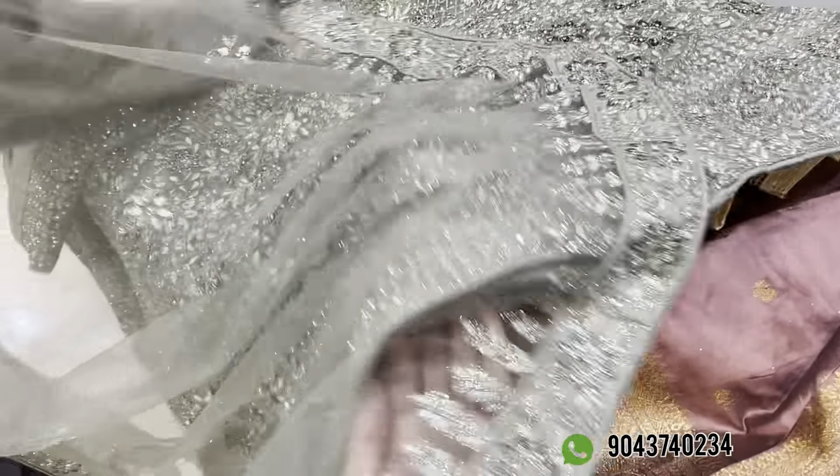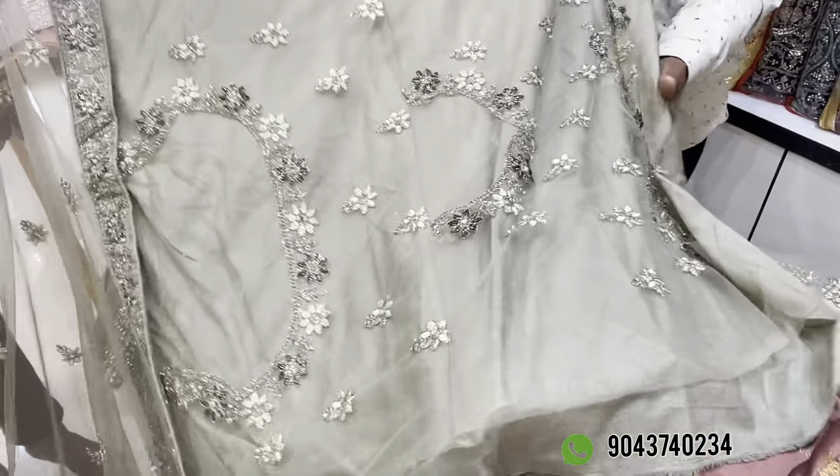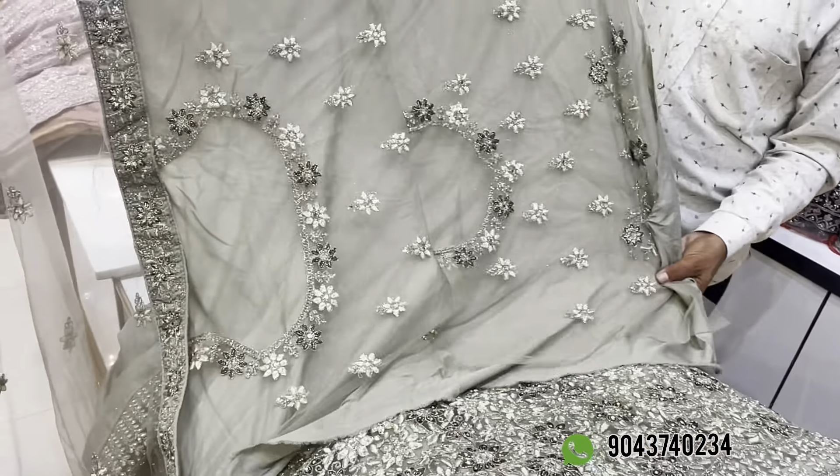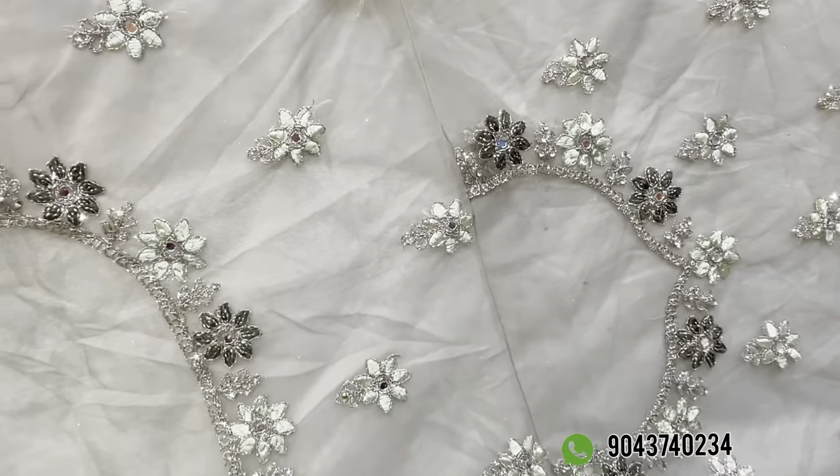This is a blouse — it is super grand. The price is Rs. 6,650. There are 4 color options with worldwide shipping. We have a display screenshot available and you can purchase it online.